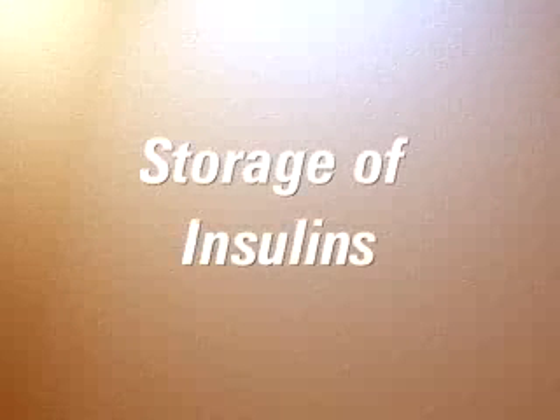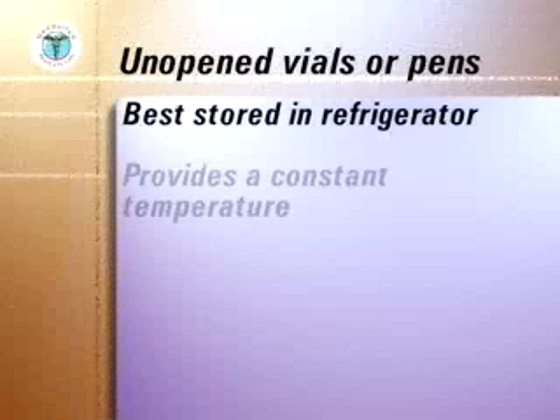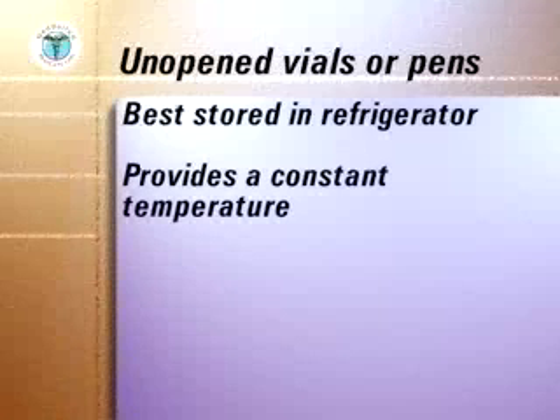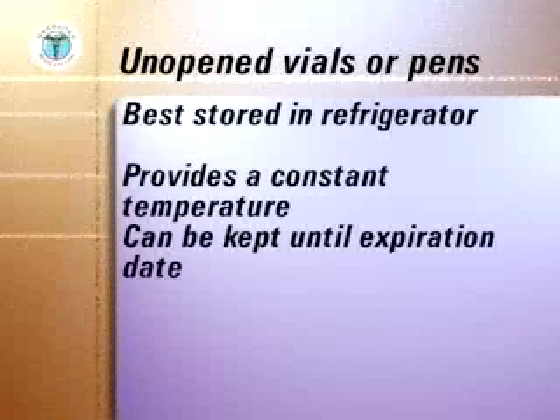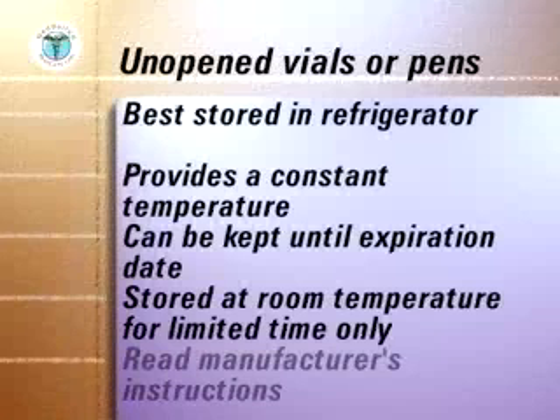How you store your insulins before and after you open the vials or cartridges is most important. Unopened insulins are best kept in the refrigerator. This provides a constant temperature and they can be kept until the manufacturer's expiration date shown on the vial or pen. If unopened vials or pens are stored at room temperature, they can be kept for only limited periods of time. At all times, the manufacturer's instructions should be studied and followed.